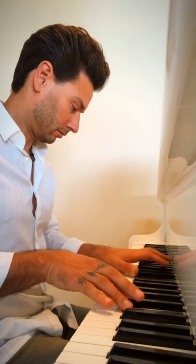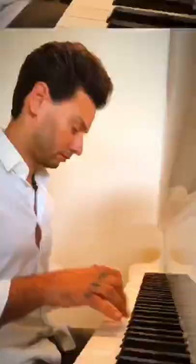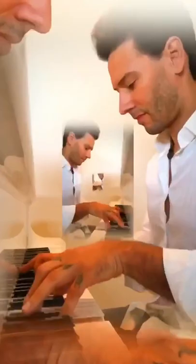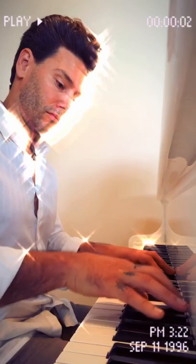I gotta get my bearings. I don't have sheet music — I just do it by ear. Just remember how it goes. Something like that, let's see.